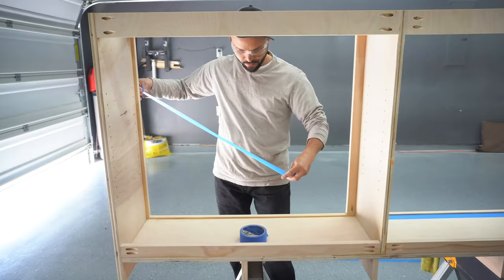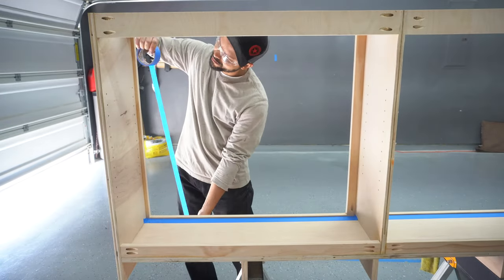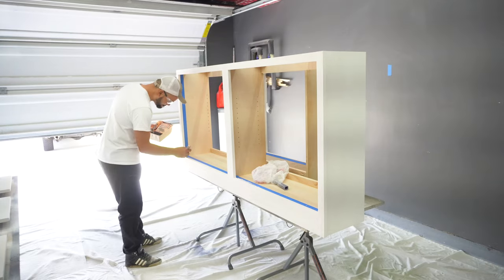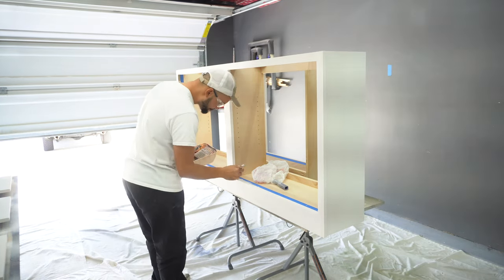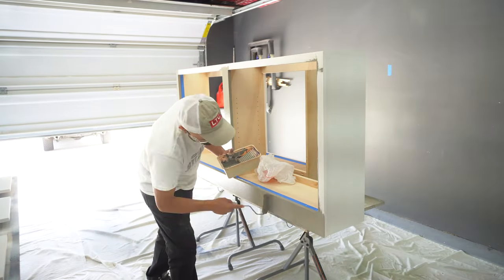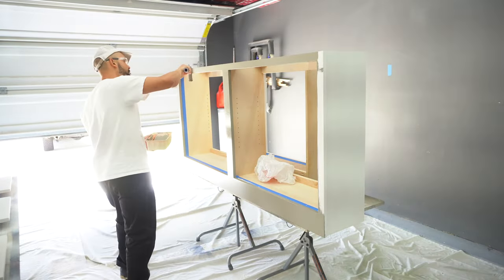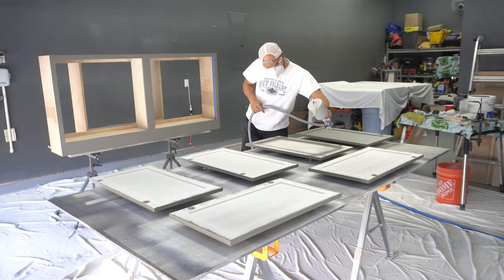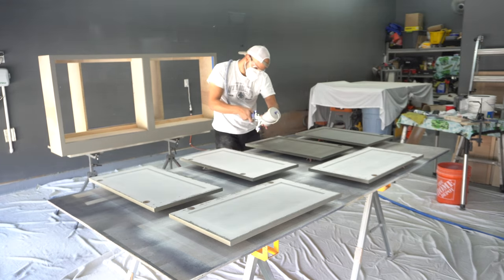I prep the cabinets for paint by adding some painter's tape to the inside edge of the cabinet. I plan to use a 3/8 snap roller to paint the face frame and a spray gun to spray my doors, just to see if there's a discernible difference between the two methods. I apply a heavy coat of primer, sand with 220 grit, then apply 3 coats of paint sanding between each coat with 220 grit. Make sure to check out our Facebook and Instagram page, and I'll leave a link in the description for the build plans and affiliate links to the tools and products used.